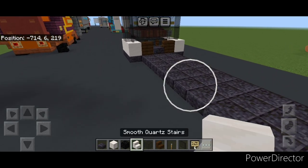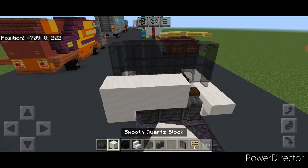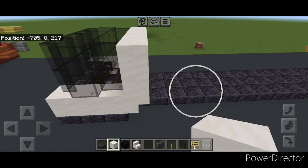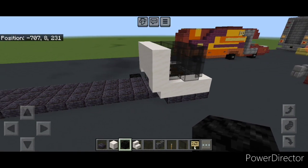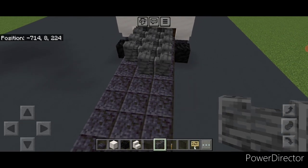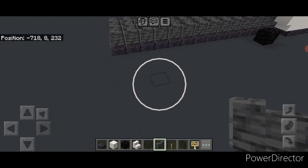Then come up here and put an upside down smooth quartz stair here and here. Then three polished deep slate walls in the middle. On top of this, do two rows of five smooth quartz blocks across. Then come on top of these slabs with polished deep slate wall again, going three wide on top and bringing it all the way down to the back of these slabs — so it's all filled in three wide.